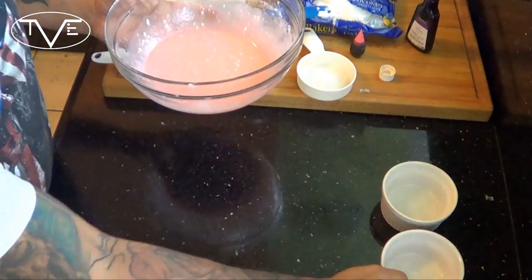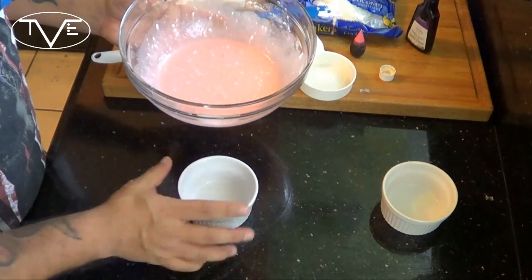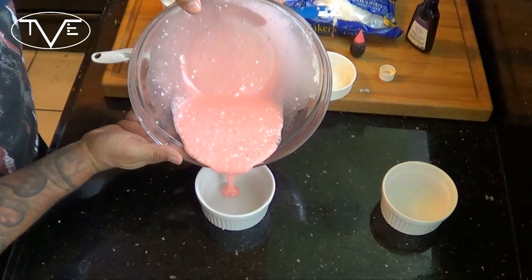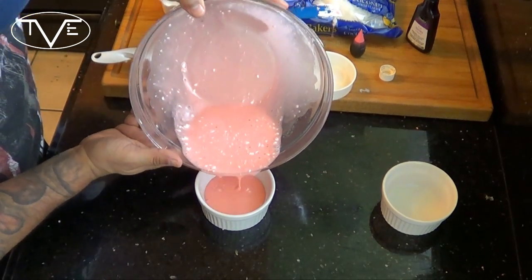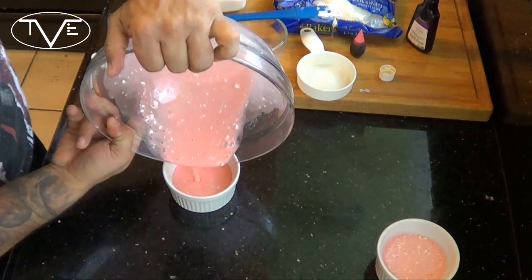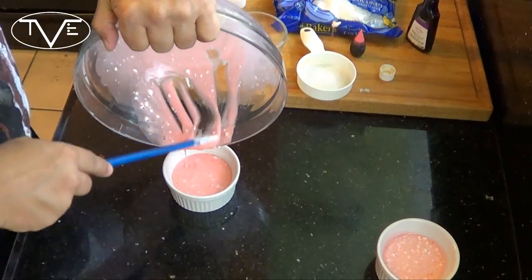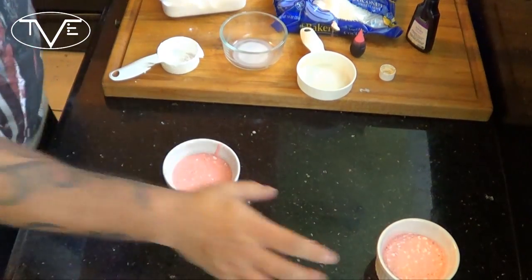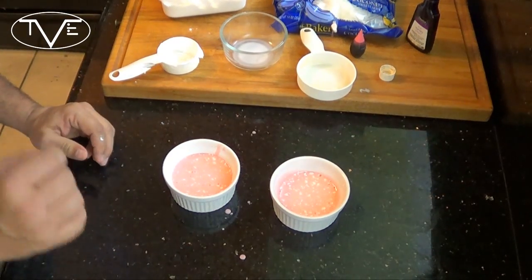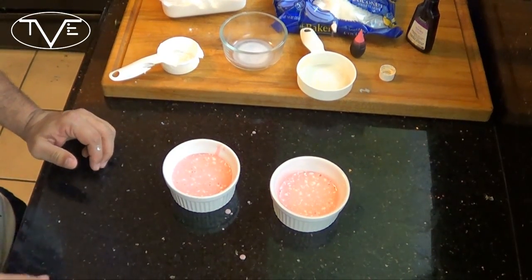Once you have your batter nice and smooth, go ahead and put it in your mug, ramekin, whatever you're using. Now remember, you only want to fill it about halfway to leave room for the cake to rise. I'm going to microwave these for about a minute and a half to two and a half minutes — the time depends on the power of your microwave. My mug cakes were in there for about a minute and 35 seconds apiece. Don't cook them together; make sure you microwave them separately.